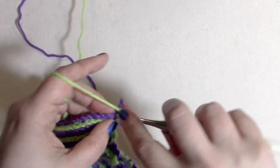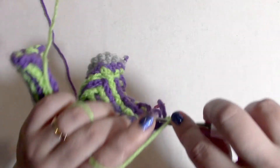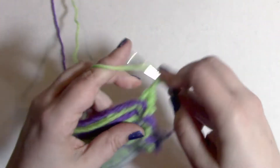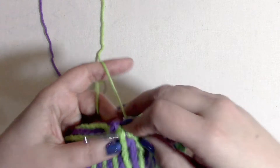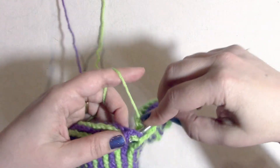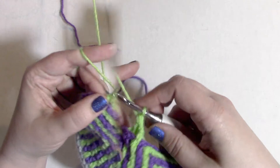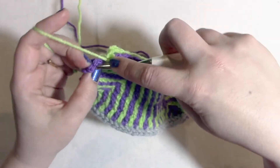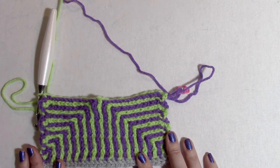For row 17, switch the stitch marker and flip the work. Single crochet into the first stitch. Chain one, skip one, and now the repeat section of row 17: back post double crochet around the color B stitch two rows below, chain one, skip one — seven times. Then front post double crochet around the color B stitch two rows below, chain one, skip one — one time. Then back post double crochet around the color B stitch two rows below, chain one, skip one — six times. That repeat section is seven, one, six. Repeat until one stitch remains, then single crochet into the very last stitch. That is the end of row 17.